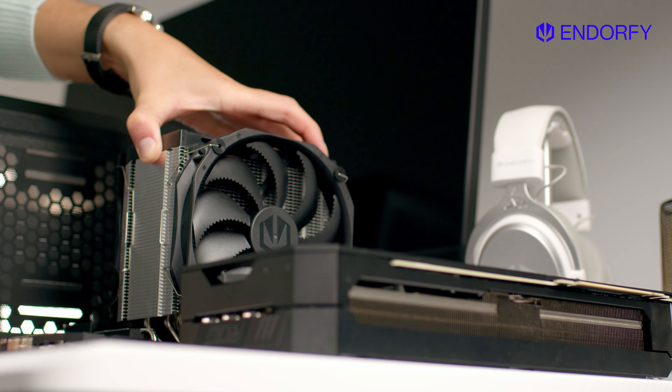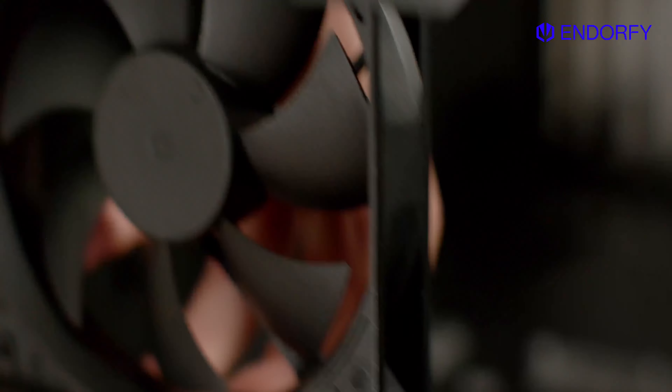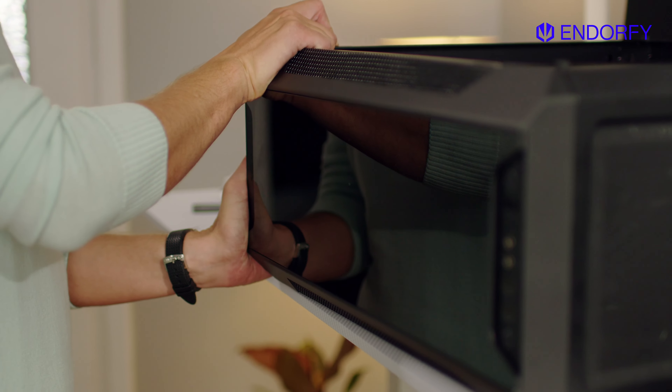Enter the Endorphy Arc 700 Air and its five fans, guaranteeing all your components will be ice cold. And the assembly is so intuitive that putting it together will be a breeze.